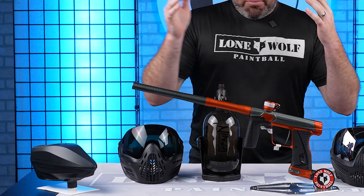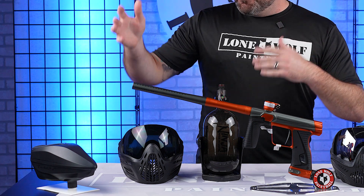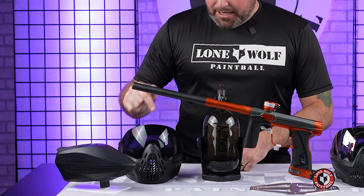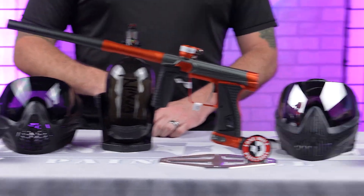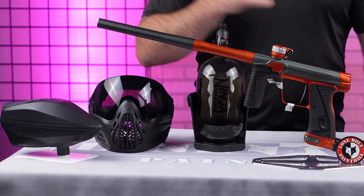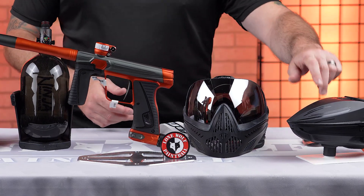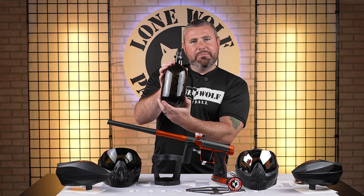We have two different package options today. It's the brand new Planet Eclipse 180R. Over here, one package comes with the Virtue Spire IR2 Hopper, the Virtue VIO Ascend Goggle, and the Ninja Paintball Tank — and obviously the 180R. Over here, the second package includes the Dye i5 Goggle System, the Virtue Spire 5 Hopper, and that beautiful Ninja Paintball Tank.